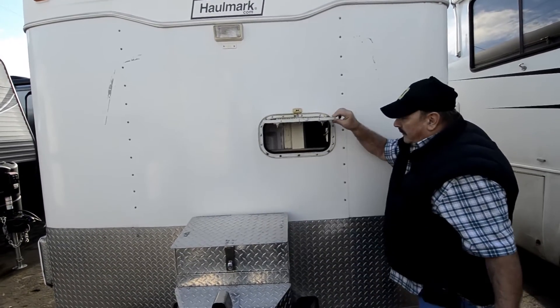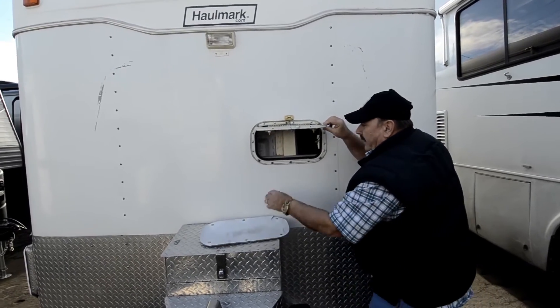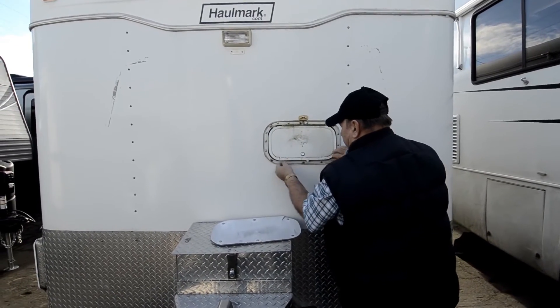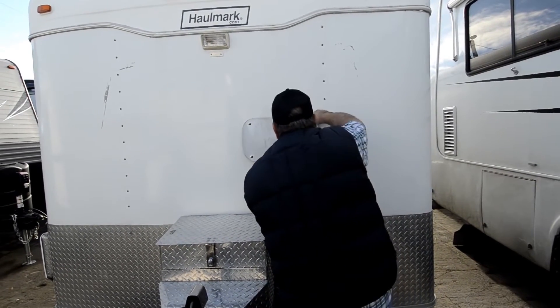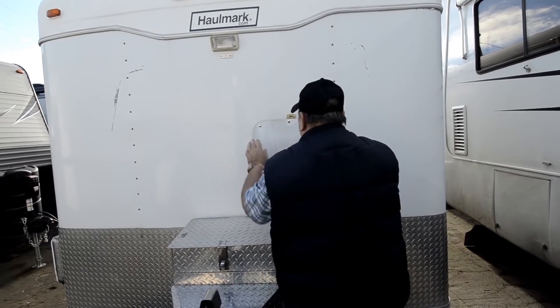There's the cover, and if you look in there you can see inside the trailer. It's got locks from the inside, so you can lock or unlock it from the inside — that's pretty cool. This is just a snap-on cover that keeps the dirt and dust away. We just got this in, so we have not cleaned it or detailed it.